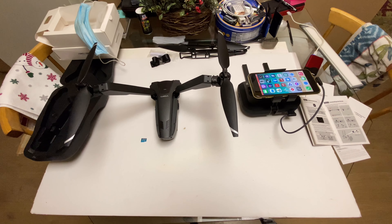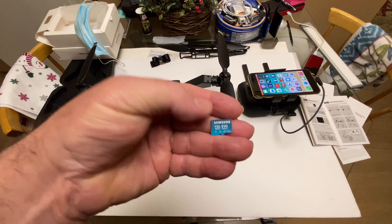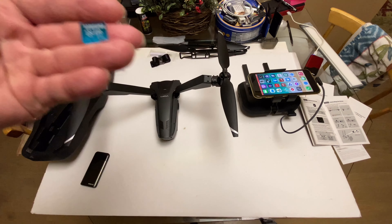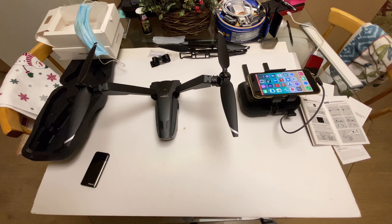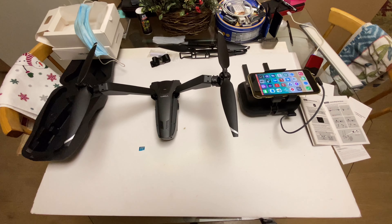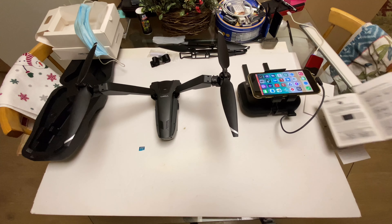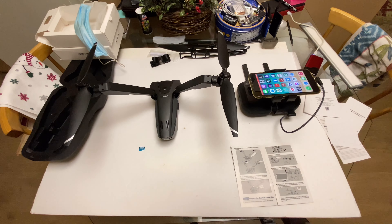Alright everybody, what we're going to do today is start the V-Coptr for the first time. I'm going to do step-by-step what it says in the manual. I got a memory card for it right here — a Samsung 128GB EVO Select.